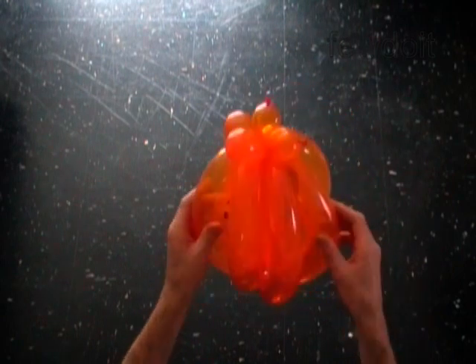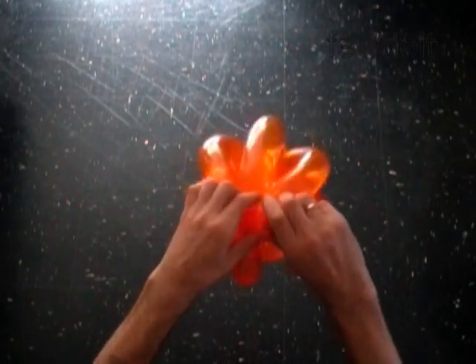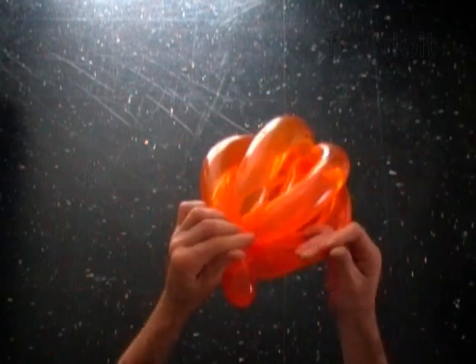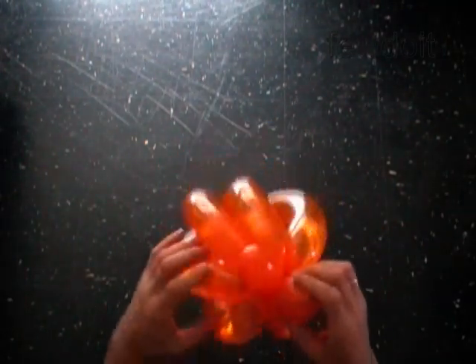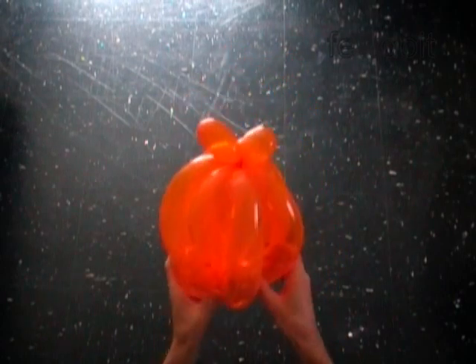Cut off the first bubbles. You can use scissors or do it with your fingers. We have made a pumpkin.